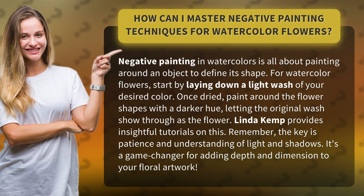Linda Kemp provides insightful tutorials on this. Remember, the key is patience and understanding of light and shadows. It's a game changer for adding depth and dimension to your floral artwork.